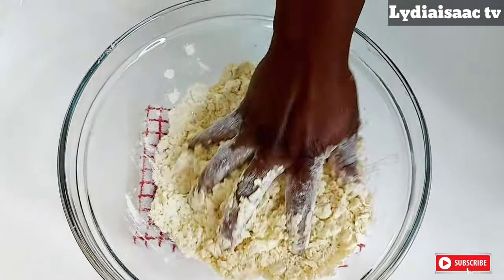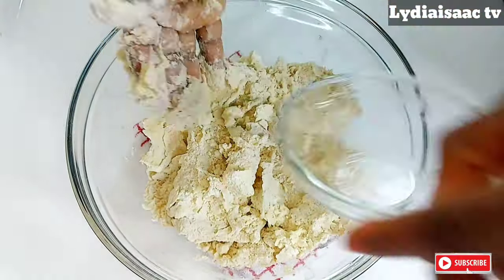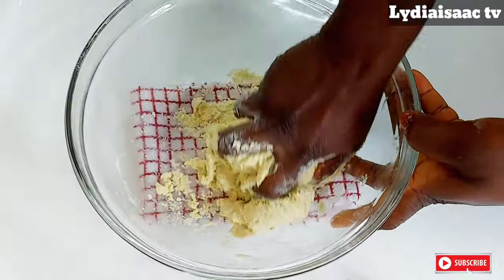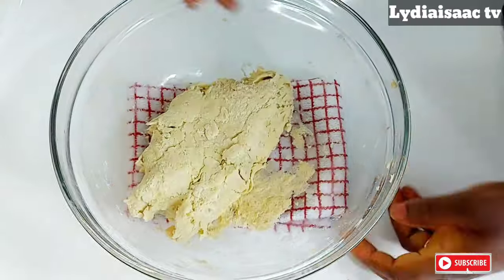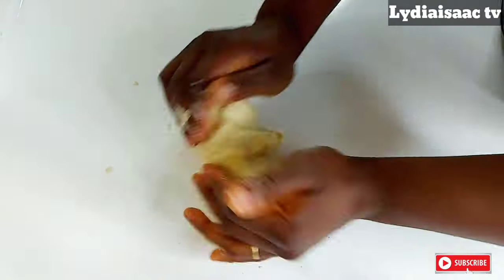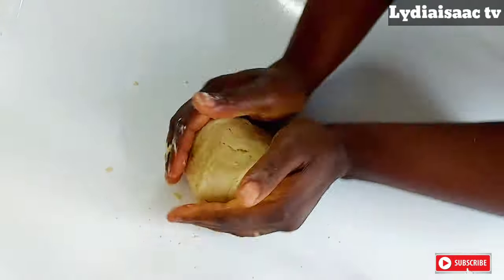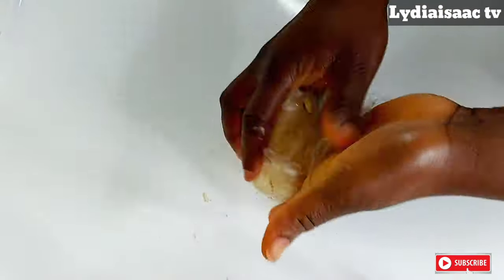I'm not adding salt because I'm using salted butter, but if you're not using salted butter or margarine you can go ahead and add just a pinch of salt. I'm going to be adding my water bit by bit because I don't want my dough to be very soft. At this point you can see the consistency — it looks like play dough. I'm not going to be kneading this; I'll just use my hands to fold it together, which should take about 30 to 40 seconds, then I'll wrap it with cling film and put it in my fridge to sit for about 30 minutes.